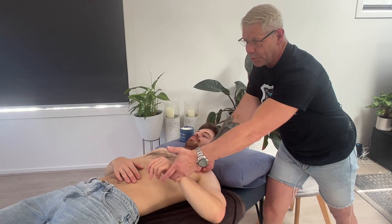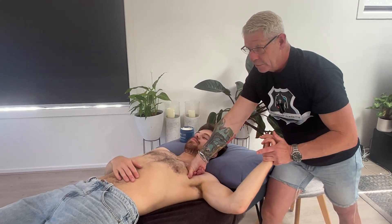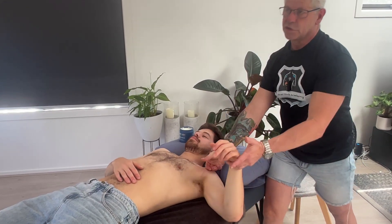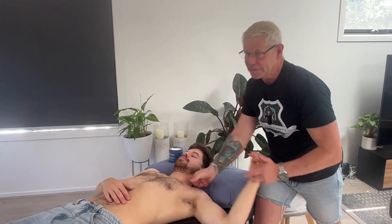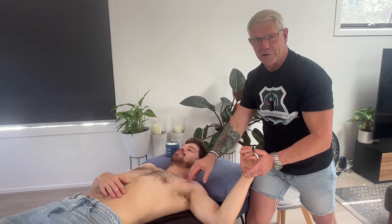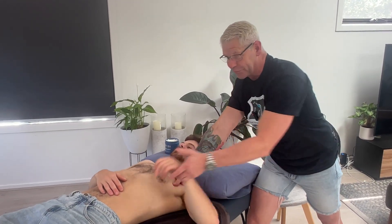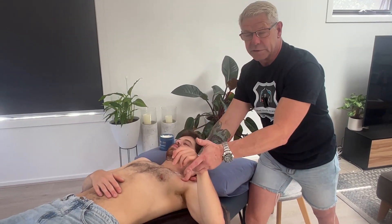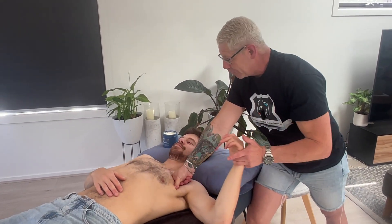Just trying to open up that area around the pec minor with a little extra range. You'll notice if you're doing this technique and they're starting to get some shoulder issues, you've got some work to do in that shoulder as well. But we don't have that with Seb today, which is awesome — because normally he does have shoulder issues when loaded.